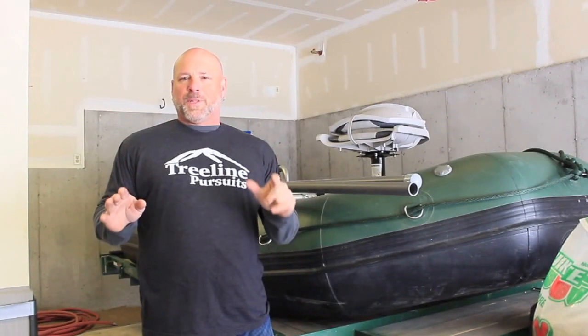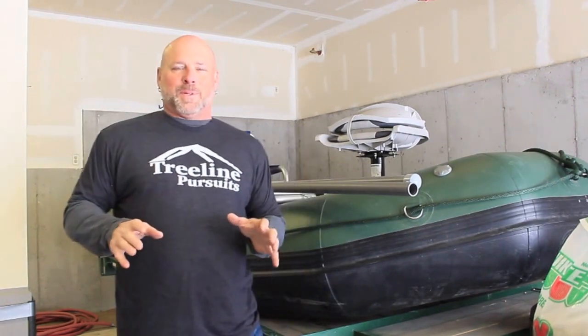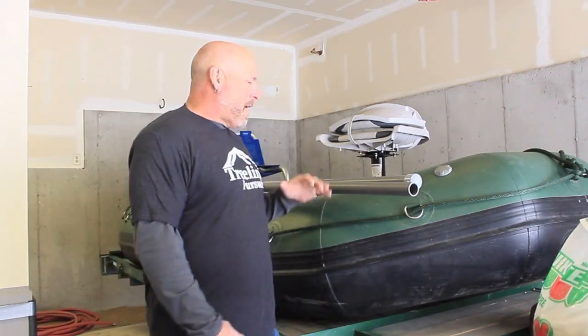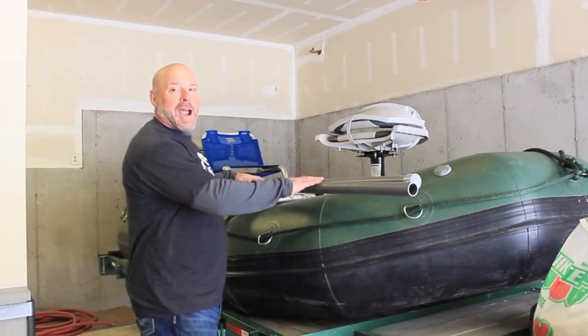Welcome to another episode of Treeline Pursuits videocast. This is going to be a little different. We've been doing a lot of DIY hunting topics, strategies, packs, and gear, but today we're taking a break. One of my new passions is fly fishing since we moved to Montana, so today I'm going to show you how to make DIY fly rod holders for my raft.